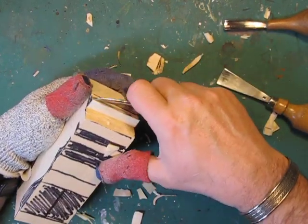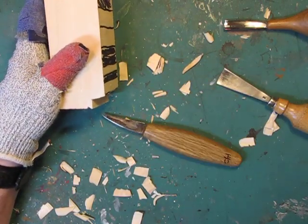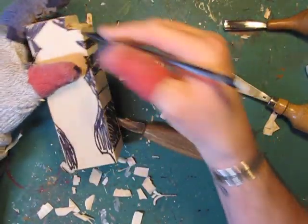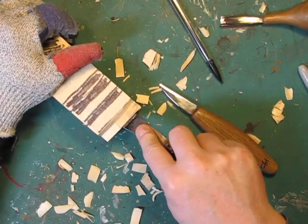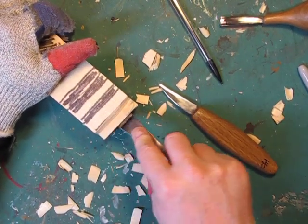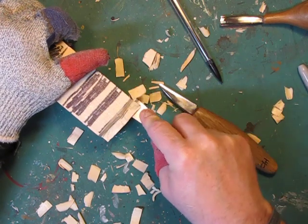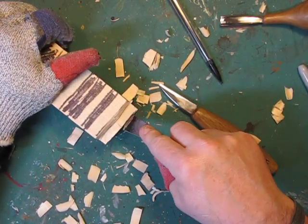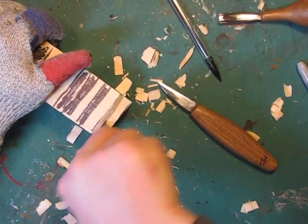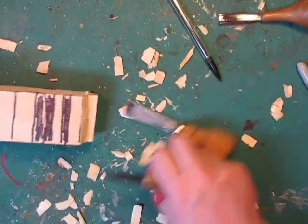I'm constantly switching around but doing the same thing - cutting down here, making this cut over to here, taking all that out. It's not finesse; we're simply removing wood.